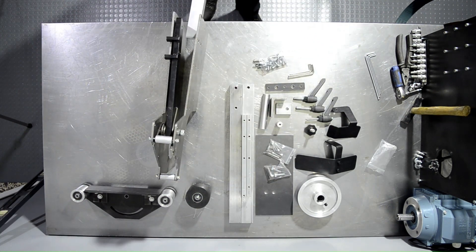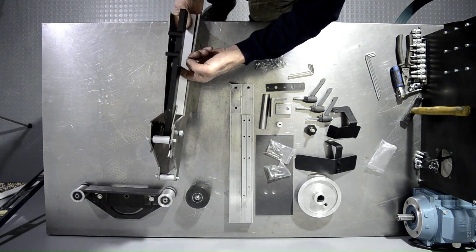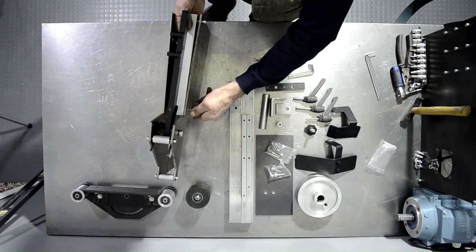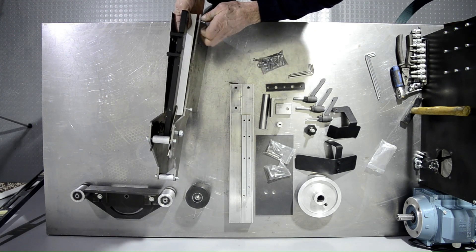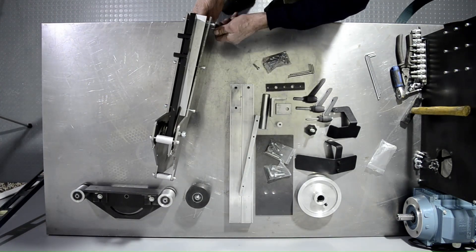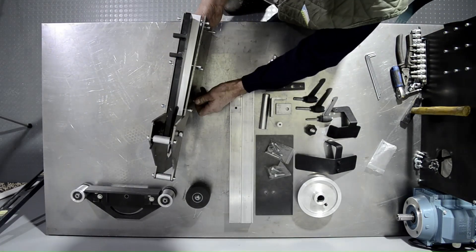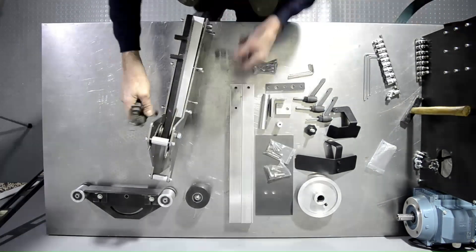Next step is the aluminum chassis fillets. These only go on one way, and the shortest one goes on the bottom set of holes. The tightening sequence for these is in a cross fashion — right and left sides, then the centers — so it all comes together evenly.